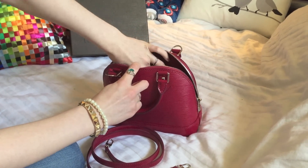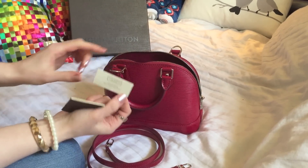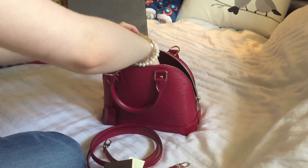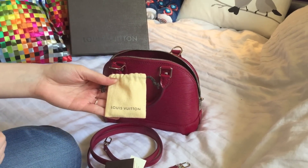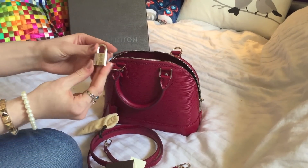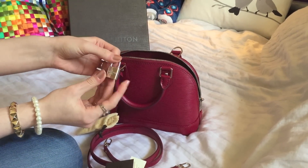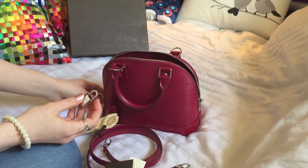Inside there is the material information on what it's made of. And here is the padlock — it comes in a little Louis Vuitton dust bag. It features the LV logo and the Louis Vuitton Paris print, and that's what you use to lock the zips.